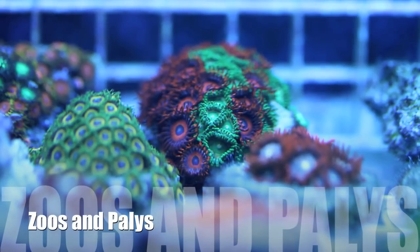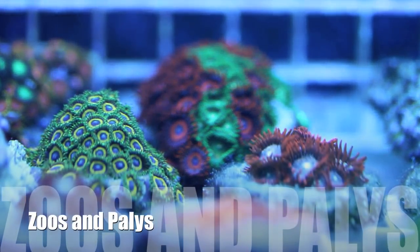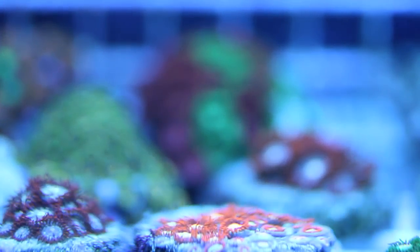Hello everyone, I'm Than from Tidal Gardens. Today I'll be talking about some of the most colorful and diverse corals out there: Zoanthids and Palaeothoas.